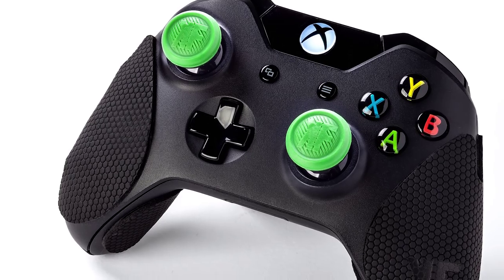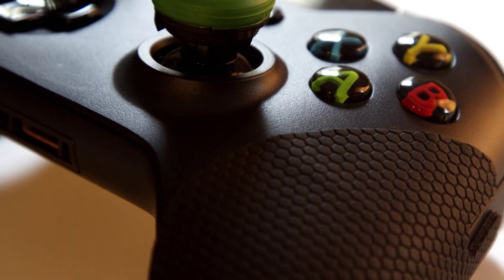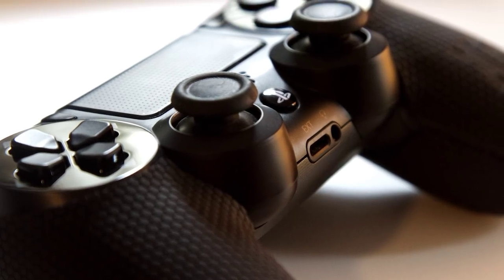The next evolution in console gaming is now here with Control-Free Grips, specifically developed to enhance grip and maximize comfort.